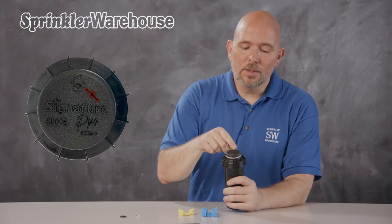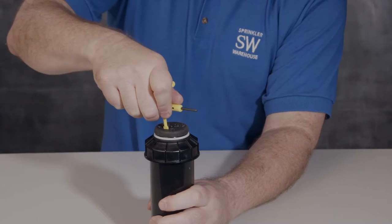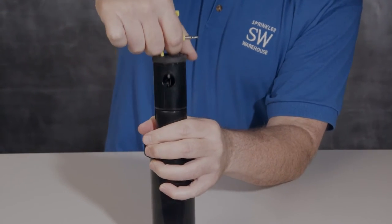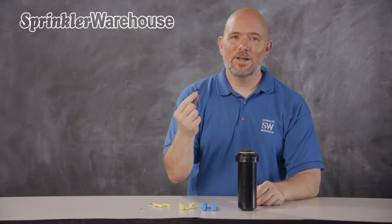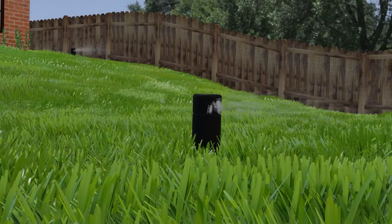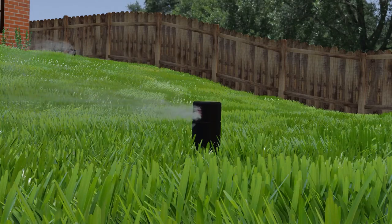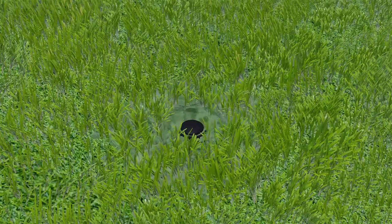This is the pull-up slot. Use this plastic part of the Weathermatic rotor tool like this. This o-ring here is the check valve. Check valves prevent low head drainage. If there's a significant elevation difference within a zone, once the sprinklers shut off, the lowest heads often drain the water out of the piping within the zone, which results in puddling and erosion.